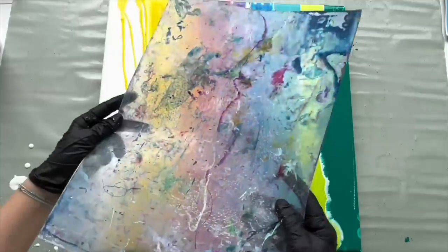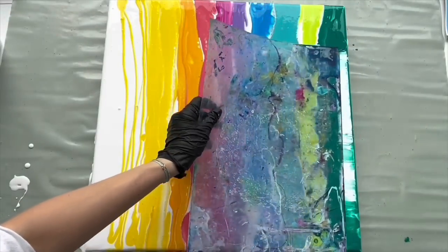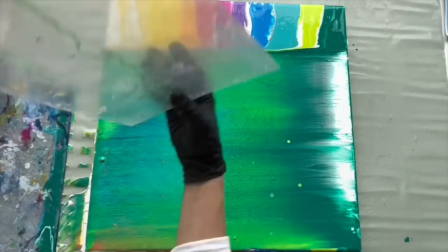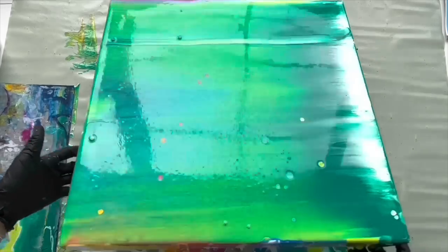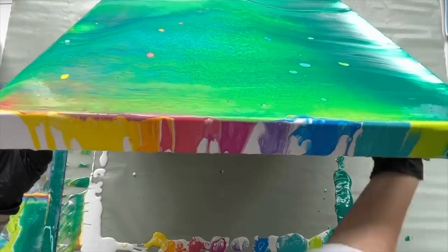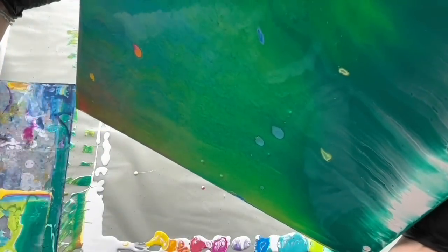That's done. Now I'm gonna use this piece of plastic sheet which is a great tool for swiping, and I'm gonna swipe all the way down. Perfect. Now let's move the paint a little bit so it mixes all together. Perfect.